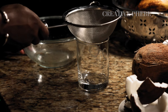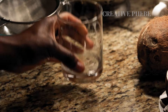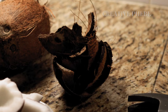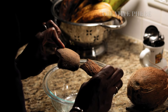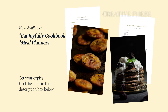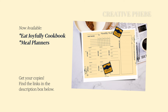Save the coconut shell for crafts or to start a fire — it's a wooden material. I have the full breakdown for making coconut milk in my cookbook, Eat Joyfully, paired with a weekly planner, which you can get right away. Use the link below to get your copies and make coconut milk for any recipes that call for milk.